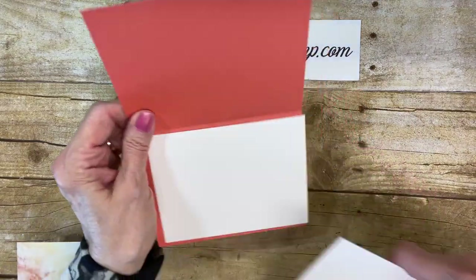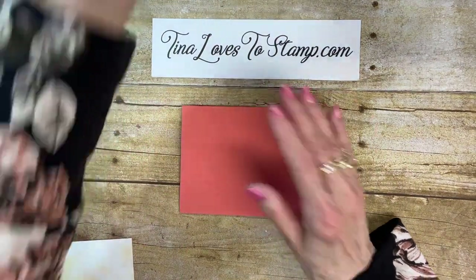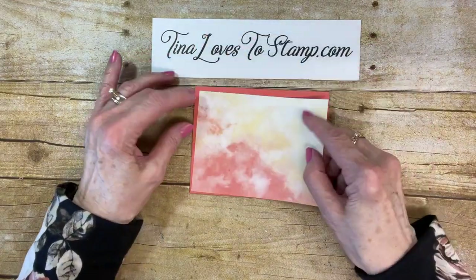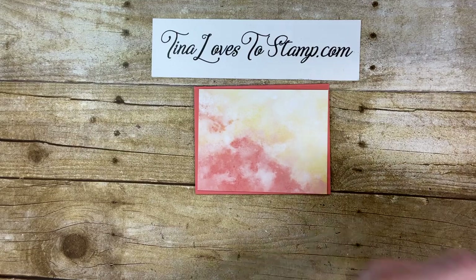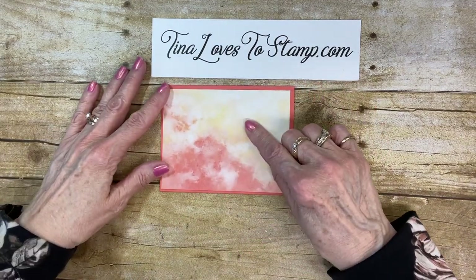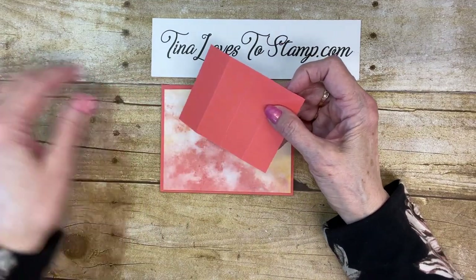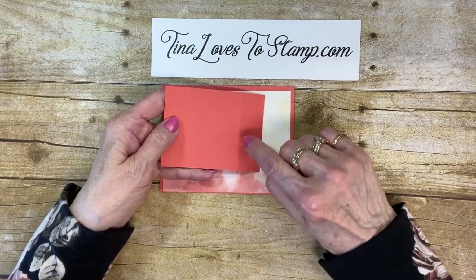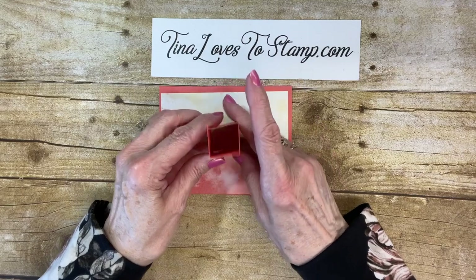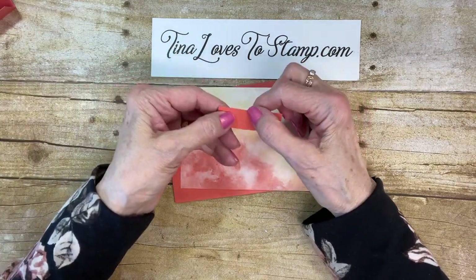Let's get started with a piece of cardstock. This is the Calypso Coral, cut at 8.5 by 5.5, scored and folded at 4.25. You want to give a good crease using your bone folder. Here is the Designer Series Paper called Butterfly Bayou — like New Orleans or something. This one is 5.25 by 4. Then I've got another piece of Calypso, and this one is 3 inches by 4 inches. You're going to score it at 1, 2, and 3 inches on the long side. Make sure you use your bone folder and get all those score lines creased. And then I have a little piece of 3/4 by 2 and 1/4, scored at 1 and 1/4, so one side is a little bit longer than the other.